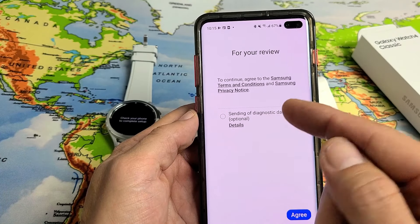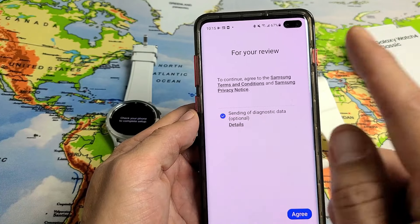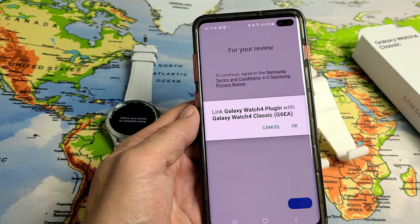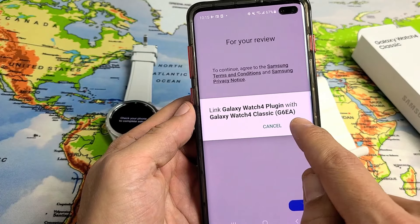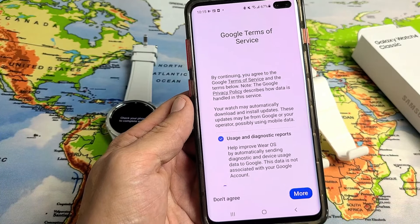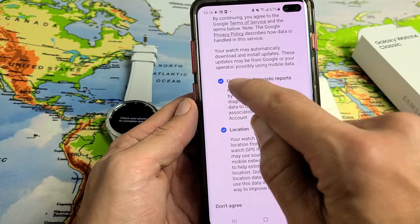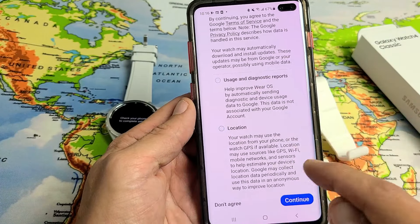It asks about sending diagnostic data — that's optional, it's up to you. You can have it checked or unchecked. I'll go ahead and check it and tap 'Agree'. Then tap 'Okay' on the next message, and tap 'Allow'. You can read through these — the usage and data reports are optional, but I'm fine with both checked. Tap 'Continue'.